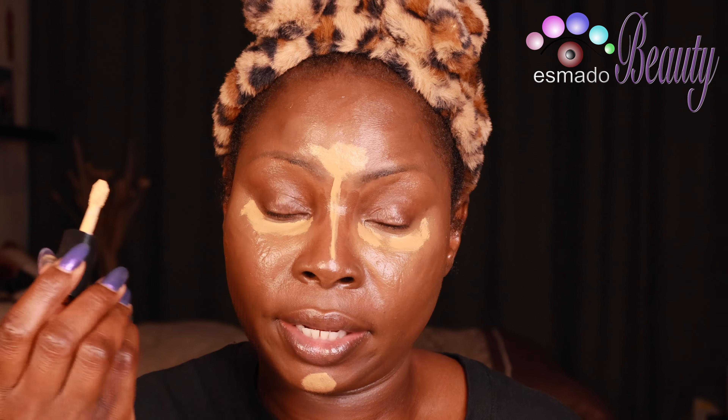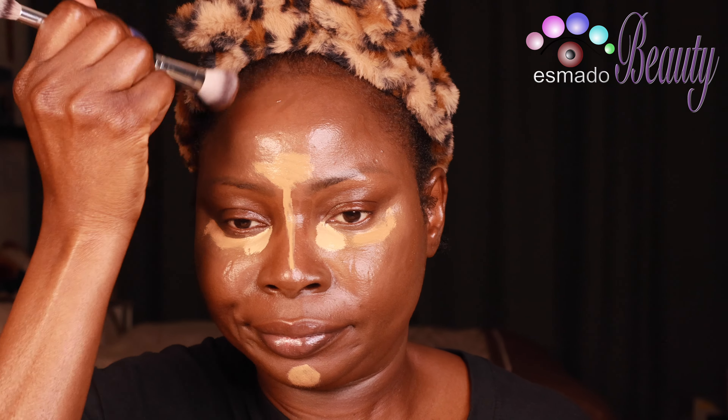Now we do the highlight — taking a lighter concealer, a little bit lighter than the other one. Avoid too much product on your nose because it's hot outside. This one is way lighter because we're going to a party and we need to shine. Just the inner corner — this is way lighter than my skin. Take a small brush, blend the bronzer first, then the contour.